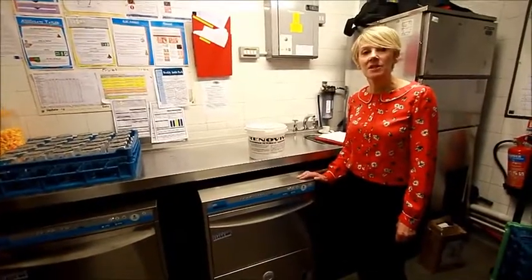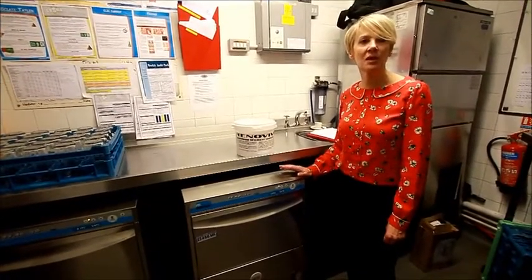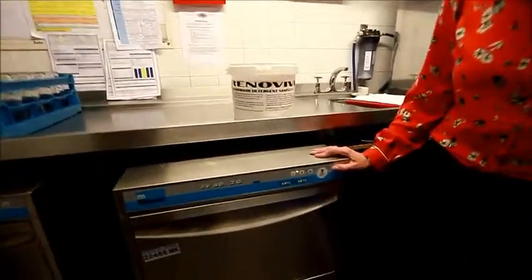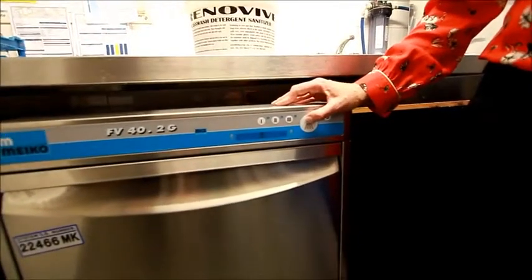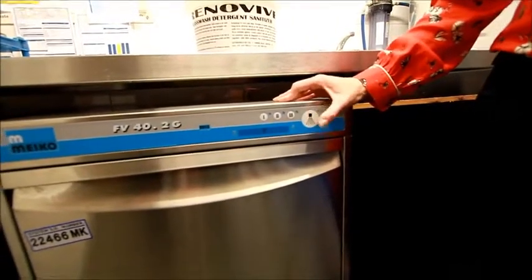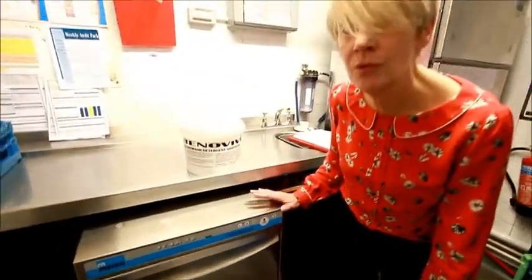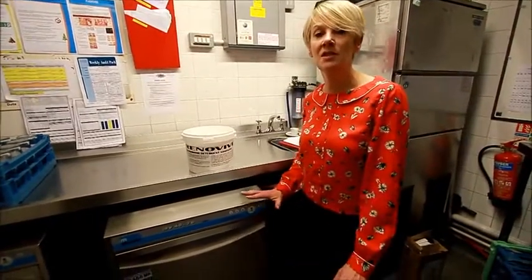At the end of each session — whether that's the morning, the afternoon or the evening — you do the water change drain down. You do this by pressing the zero button, then press and release the wash cycle button. At this point, do not remove the filters; the filters stay in there.